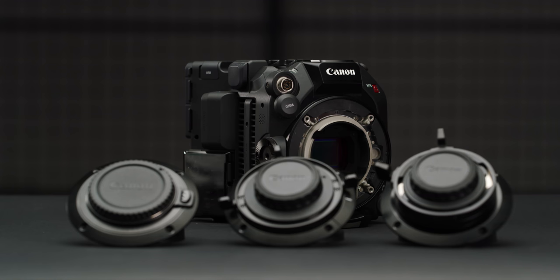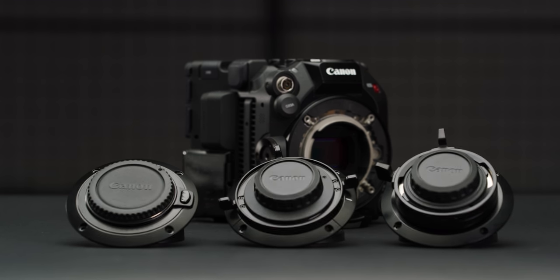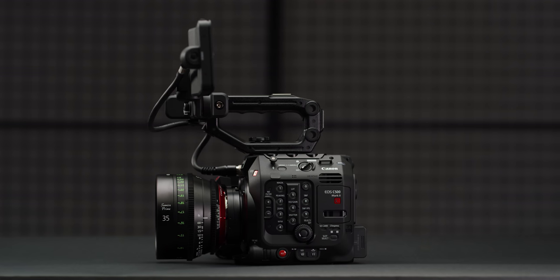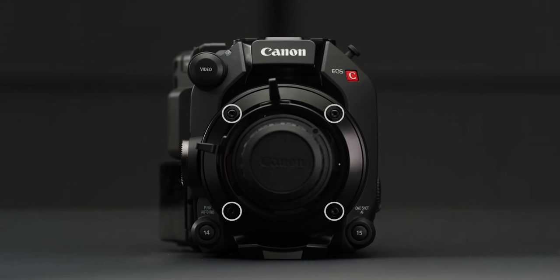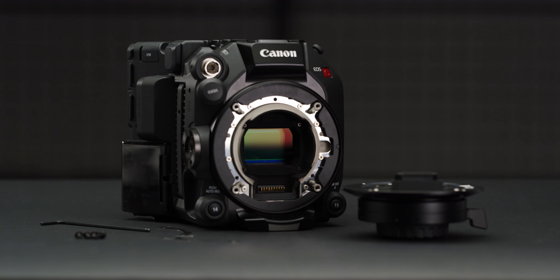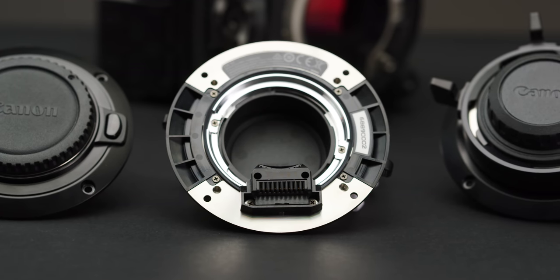Let's start with the new lens mount system. We had three of the new interchangeable lens mounts: the PL, EF, and Locking EF. We stuck mainly with the PL mount throughout our time, but did swap it out a few times to understand how this system has been designed, as it's the first time Canon has produced something like this. Before, you had to send your camera back to a Canon service center to be swapped. For the new system, you simply remove four M3 hex screws and pull off the mount. Under here you can see four locating pins and two shims for adjusting back focus, and then the 10-pin connector for lens data. Not only is this system solid, but it's also extremely easy to use. Canon looks to have done a great job here.